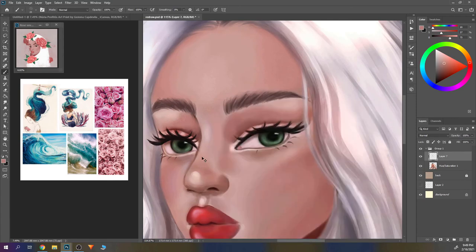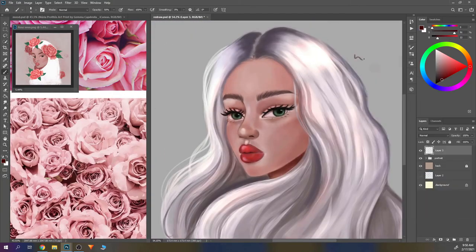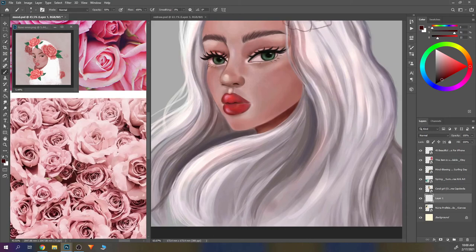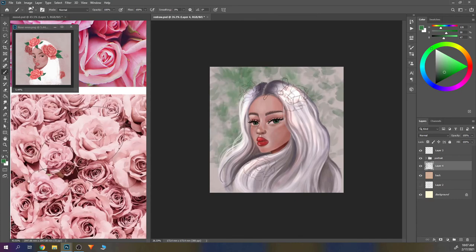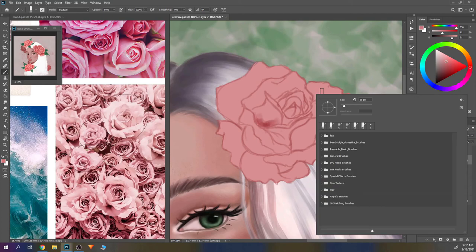That was something I don't usually do — I really try to do my paintings and illustrations in a not-too-digital way. I thought I needed some texture, so you'll see me add some texture on the skin. I added freckles on her skin, which I thought was pretty cool and cute. I added texture on the roses and the background, though I don't think I included that footage — it's just using her texture brush for that effect.